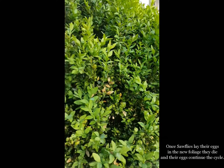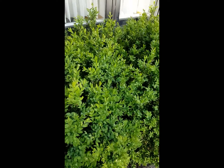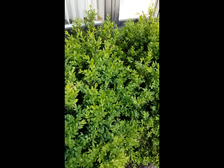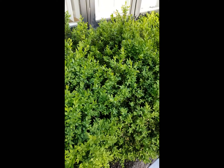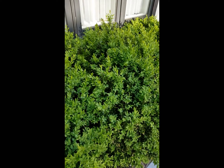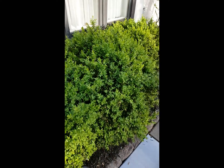You can do foliar sprays now for the adults, and it's also beneficial to do a root treatment with a systemic product that will get into the plant and be there when the larvae hatch from the eggs and start to feed. You've got to protect this year's growth.